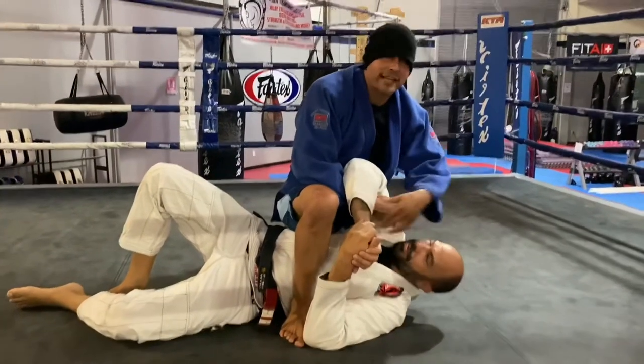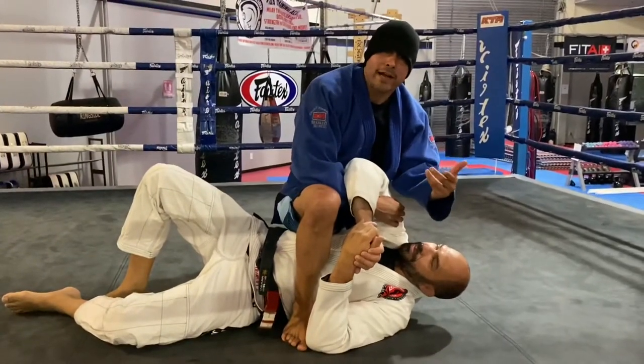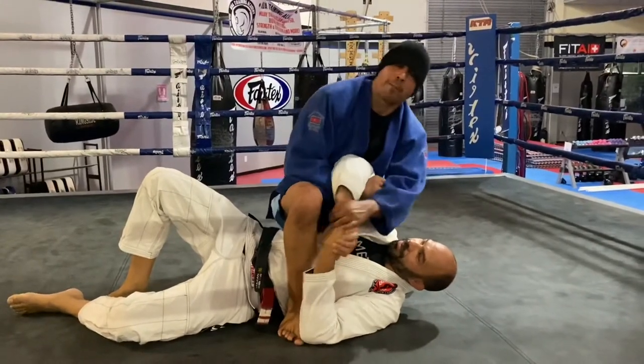All right, so sometimes some of the black belts they like to lay like this because they think they got it right. I'm gonna tap them and show you how you pull off an arm bar real easy.